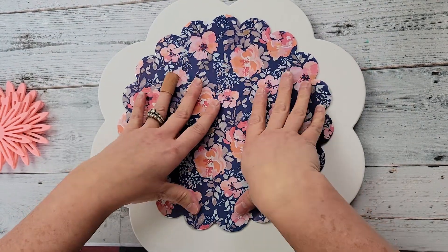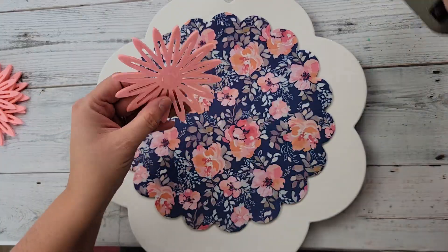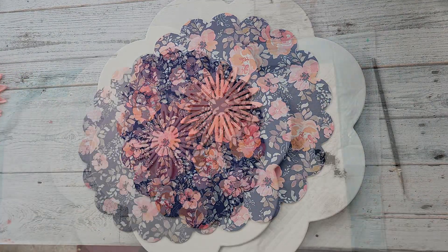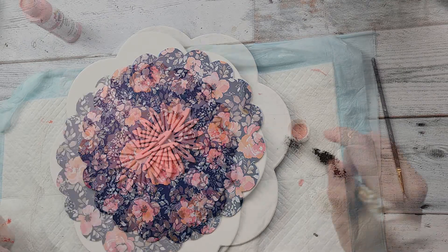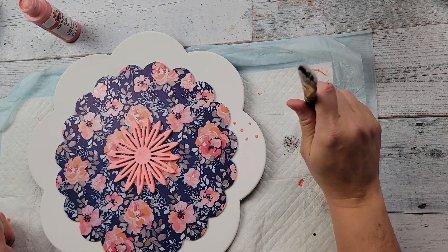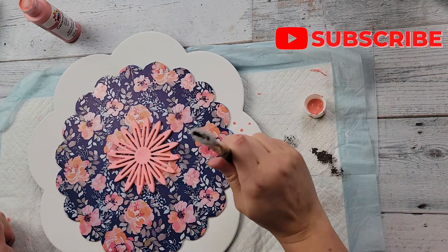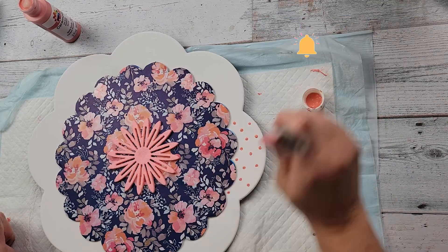After that I'm going to take one of these coasters and put some hot glue on it and glue that right in the middle of that flower. Then I'm taking this paint I got from Plaid — I'm a Plaid ambassador — and the color is called Salmon. I am just making polka dots all around the white part of that charger.